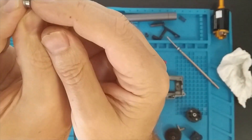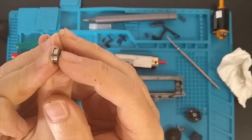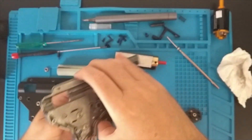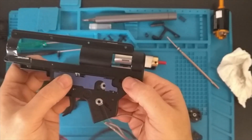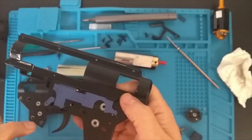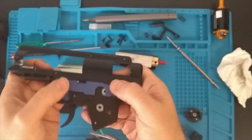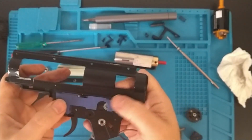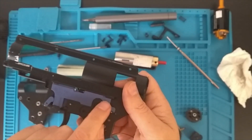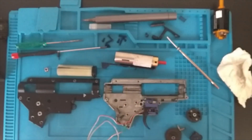You can see the extra height on here. Most stock bearings are two and a half mil - these are three mil. You don't get any real issues with them, apart from on the selector side where they may bulge out an extra half a mil. I didn't get any rubbing at all on this ENC gearbox shell - they just popped in perfectly. I think it's something to do with the design of the ENC selector plate; if you look on the reverse there's quite a lot cut away and it just works really well.